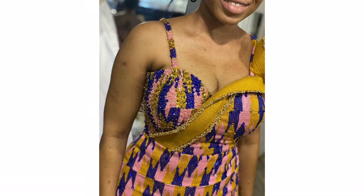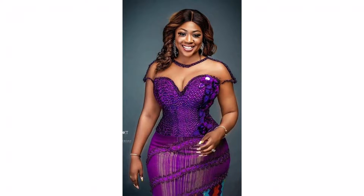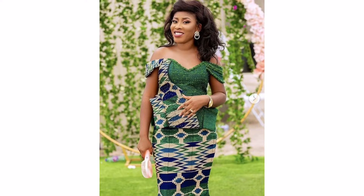Welcome back to my channel. In today's video I'm going to be showing you how you can attach beads to your kente — simple and basic ways. So let's start.